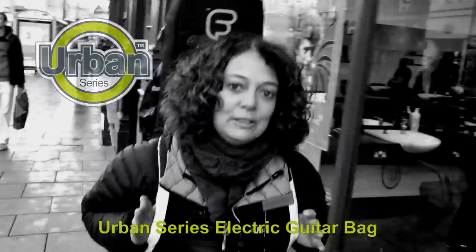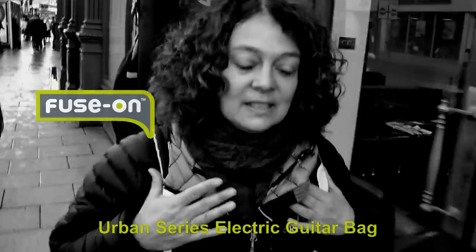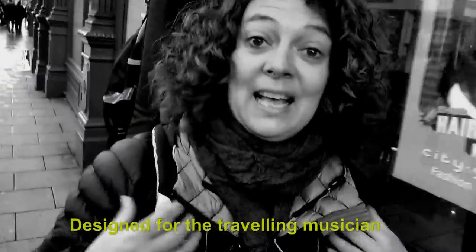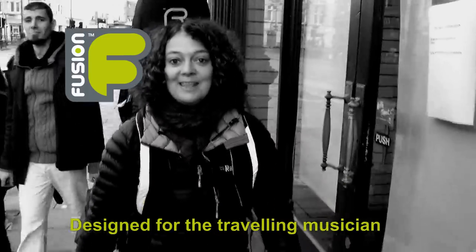So this is our new urban electric guitar bag. Don't forget the fuse-on. This is a lightweight bag and it's ideal for the commuting musician. We're Fusion and we're more than just a gig bag.